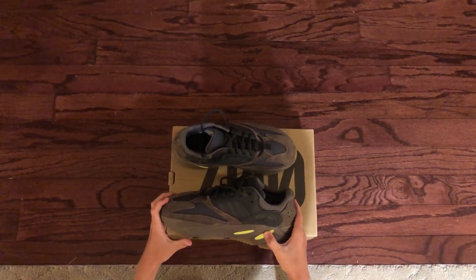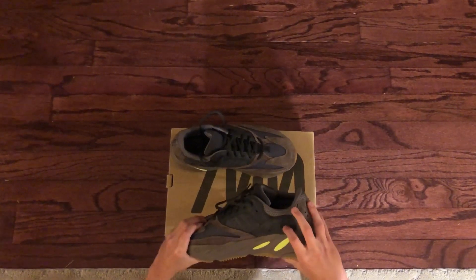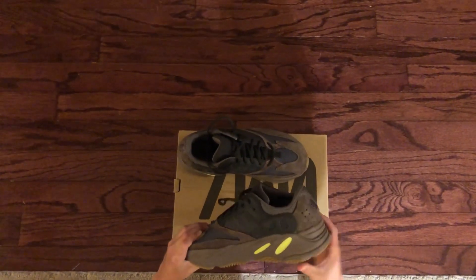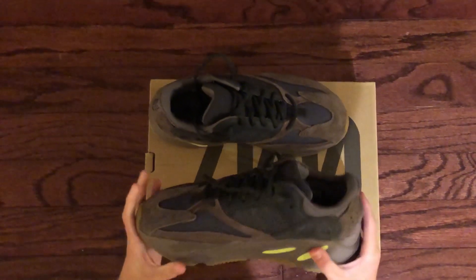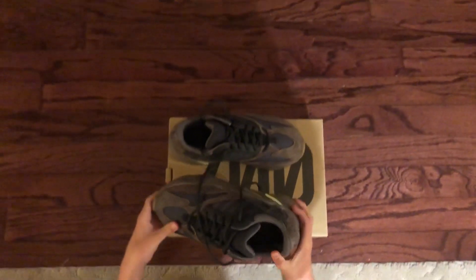The shoe is really nice overall. I forgot to mention, but this is also reflective — I just noticed that right here. And these two little holes are also reflective, so that would be reflective at night, obviously.